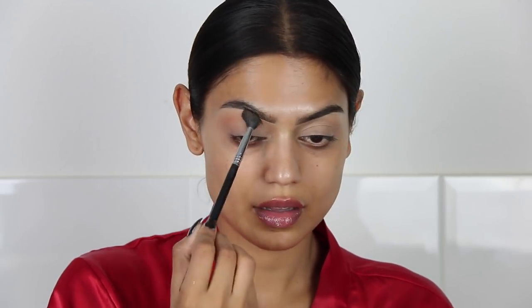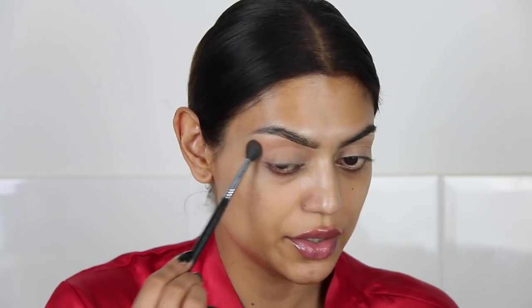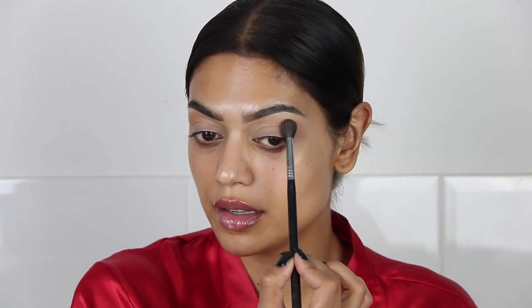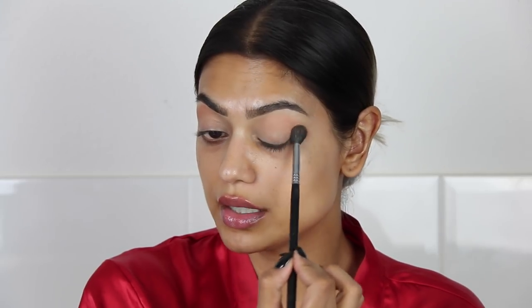I'm gently going to apply just a tiny bit. I'm being very careful because the look she's wearing is extremely natural — no harsh lines, no liner, just a little bit of shadow and of course a lot of shimmer, which is my favorite part.